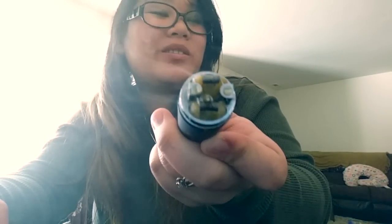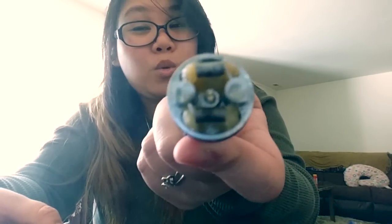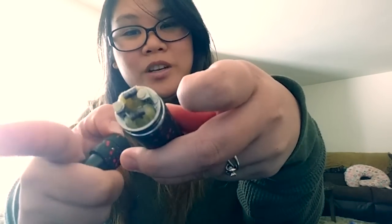Right now I'm vaping on 0.4 ohms — roughly 0.35 to 0.4 depending on how well I wrapped it. It's about 10 wraps, 12 technically on each side for my dual coil setup — you don't count the ones connected to the post. It's pretty good so far. I just love it, it's so freaking tiny and cute.